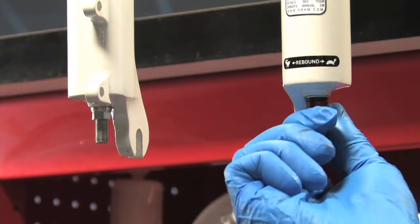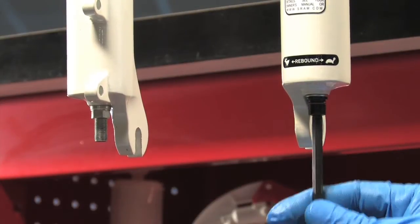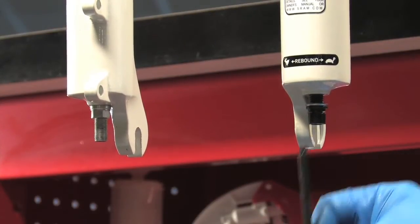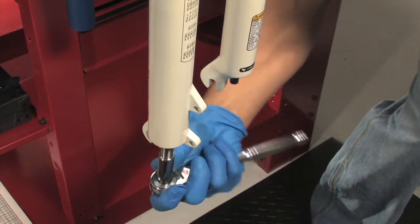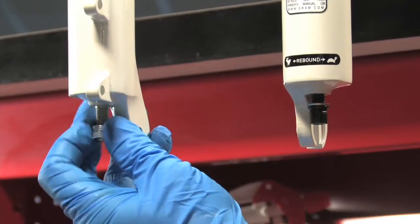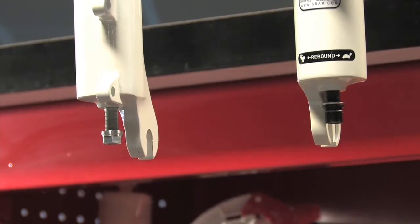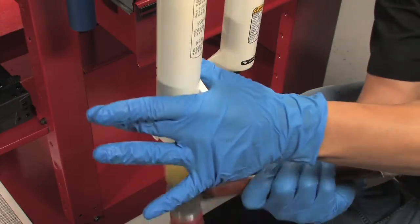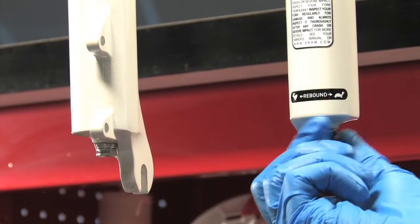Next, pull the external rebound adjuster knob and remove it from the right shaft bolt. Use a five millimeter hex wrench to loosen both shaft bolts three to four turns. For dual air equipped forks, use a 10 millimeter socket or open end wrench to loosen and unthread the dual air shaft nut just past the threaded shaft end. Now use a plastic mallet to tap each shaft bolt free from its press fit to the lower leg. Use your fingers to remove shaft bolts, nuts, and crush washers completely.